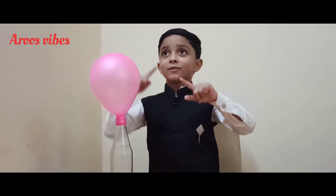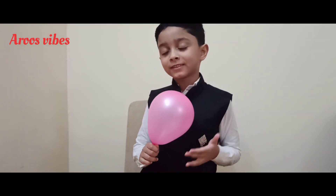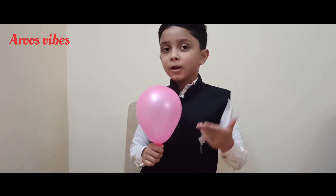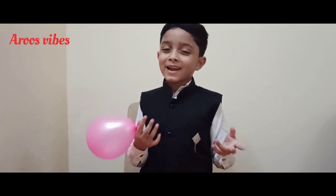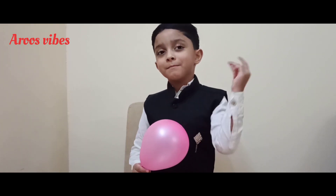Friends, this is my experiment balloon and I cannot believe it — the experiment worked! If you like my video, please subscribe, like, and share. Smash that subscribe button, ring that bell, and bye bye!